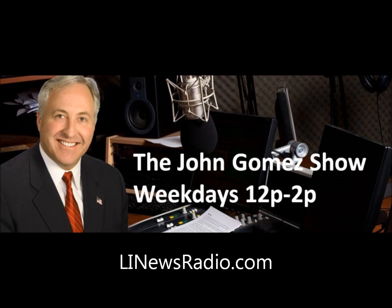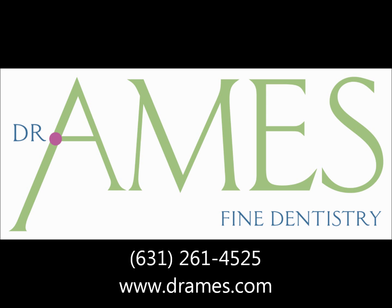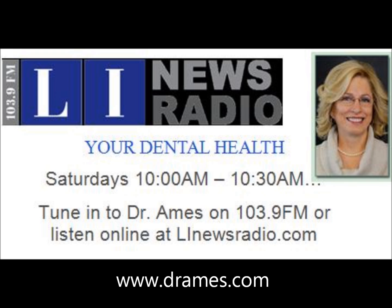Caps aren't the answer. They look pretty, they look nice, and sometimes that's the person's number one goal. Dr. Ames, I want to thank you for coming in. If they want to contact you, you have a website: drames.com. And you can listen to her every Saturday at 10 a.m. — Your Dental Health. Doctor, it was good seeing you. Always good to see you, John. Have a great day, ladies and gentlemen.